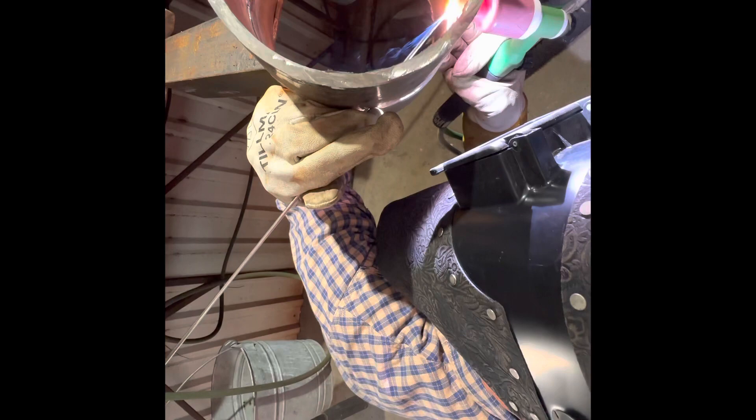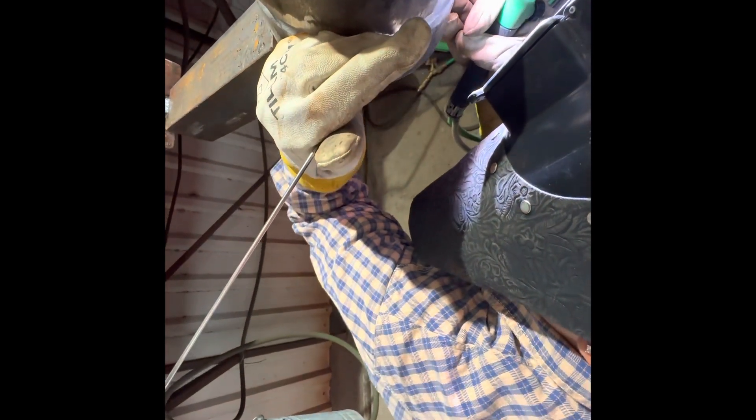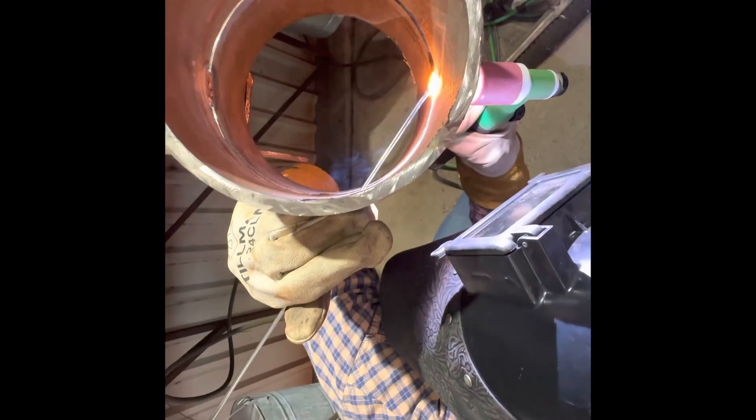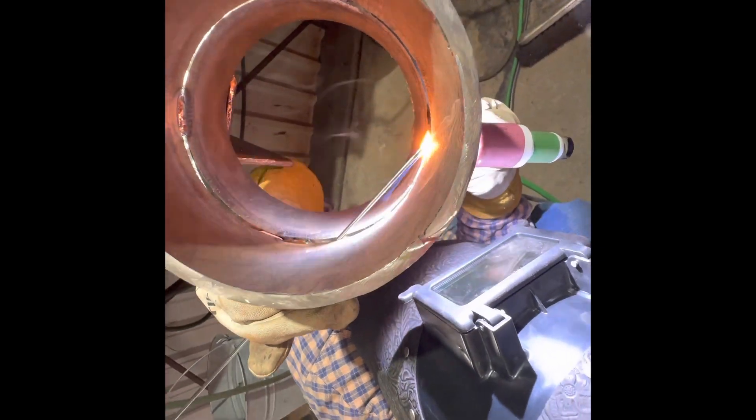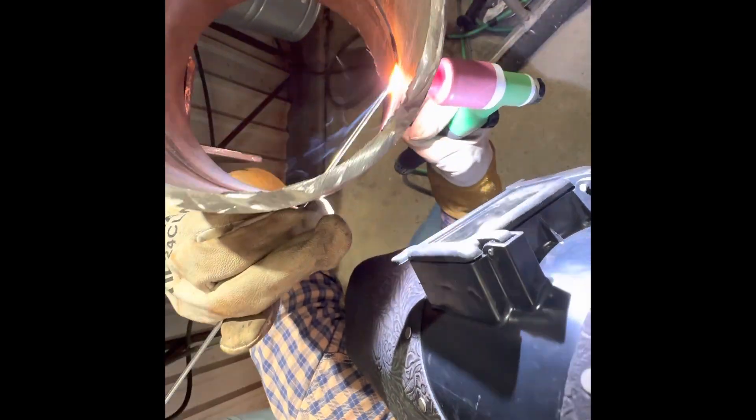It's a constant feed with the hand. Once the wire runs low you'll just have to feed it — as you can see, not very much at a time. After a while you get the feel for it.